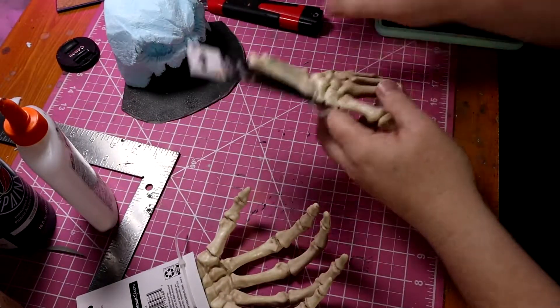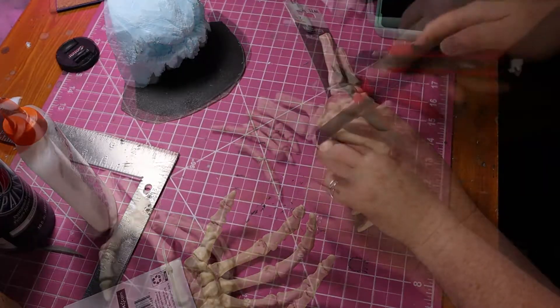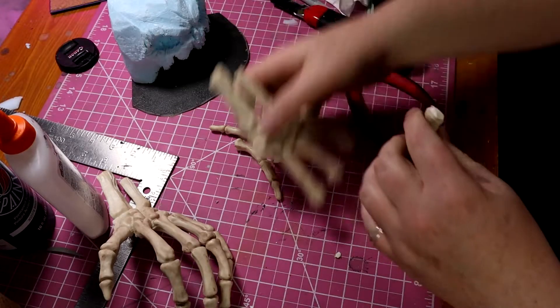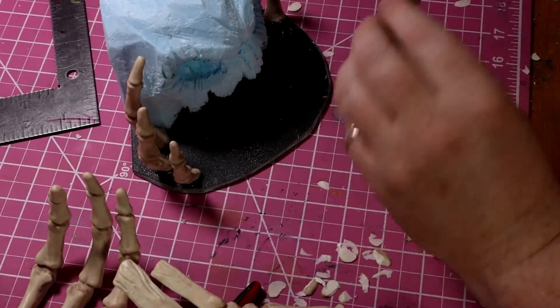These are skeleton hands I found in the Halloween section at Walmart. I basically ripped the fingers off at the third knuckle, then attached them to the base with a thick layer of hot glue.